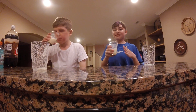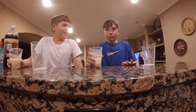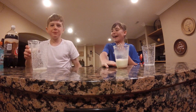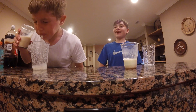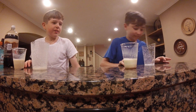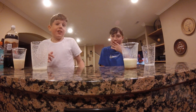I drank it. Dude, I can literally drink this. Watch this. I drank it. I drank it. Oh guys, it's taking effect. Now it's taking effect.